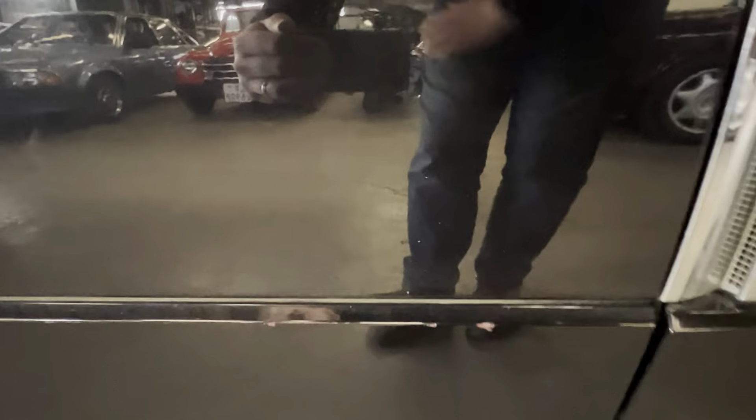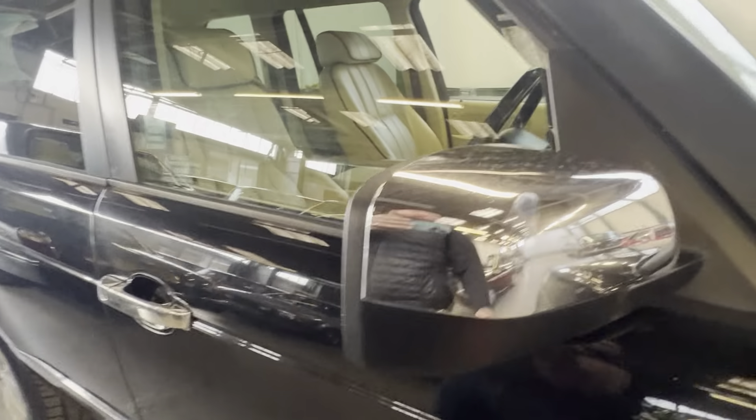Going down the driver's door, there's a little chip on the plastic side moulding on the bottom, and a couple of marks on the leading edge where it's been opened up against something. Wing mirrors are all good. All these pillars are nice - quite often you find this rubber trim will bubble up and corrode, but actually they're really good.